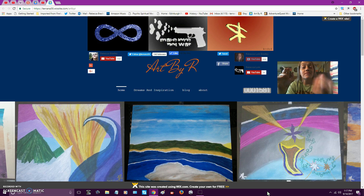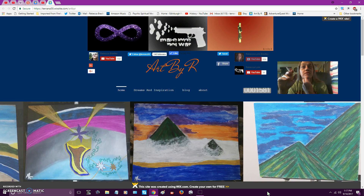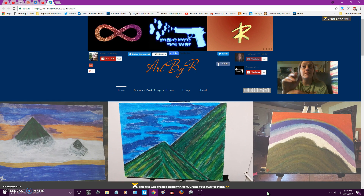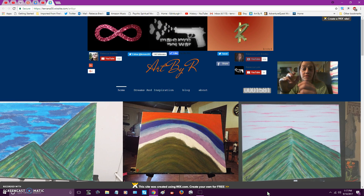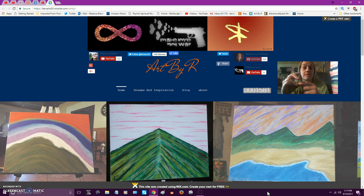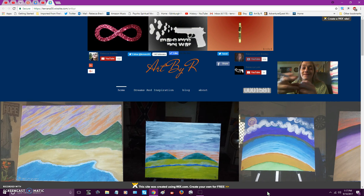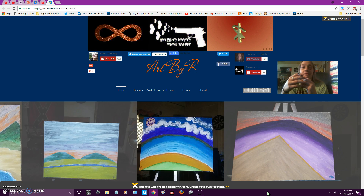I'm still on my other channel for the live stuff — that's linked on my main page on my YouTube here. That'll be Saturday at 5 Eastern Standard Time. It's called 'Art and Live Art and Chat: Into the Void.' I've got a big canvas and I'm gonna do that one on Saturday.